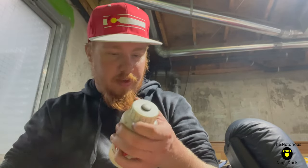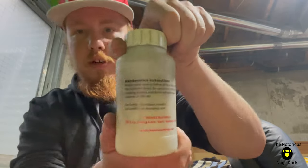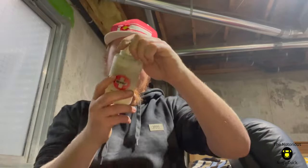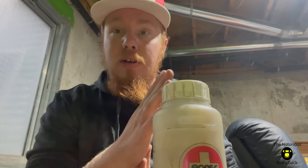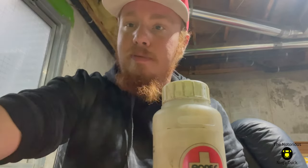Alright, sorry I cut off the video there. There are instructions on the back of this container. I'm going to go get a towel to dry these off — yeah, you're going to need a towel to dry off the bearings. You're going to need a paper towel and the rest of the cleaning supplies that I've already mentioned.